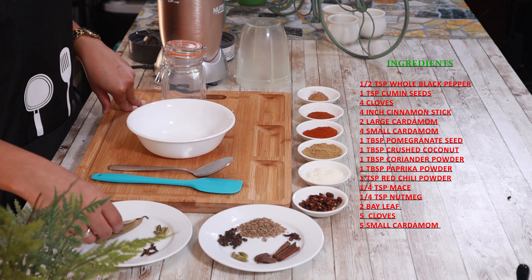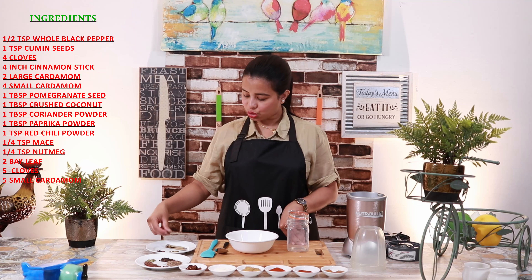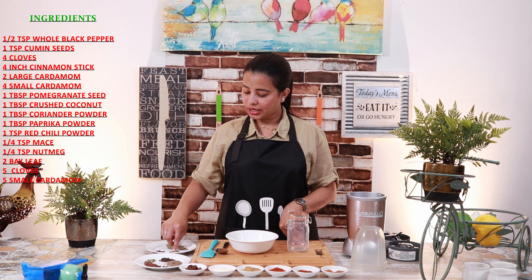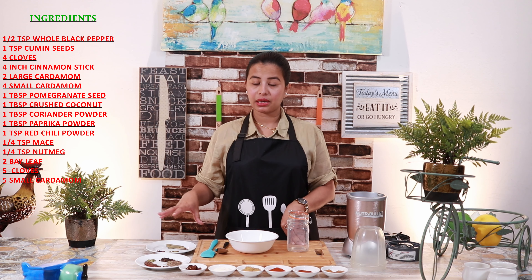If you have a large size bay leaf, I have a small size, so I am using the small size. We also have 5 longas and 5 elachis, which we will not add before mixing but after mixing.